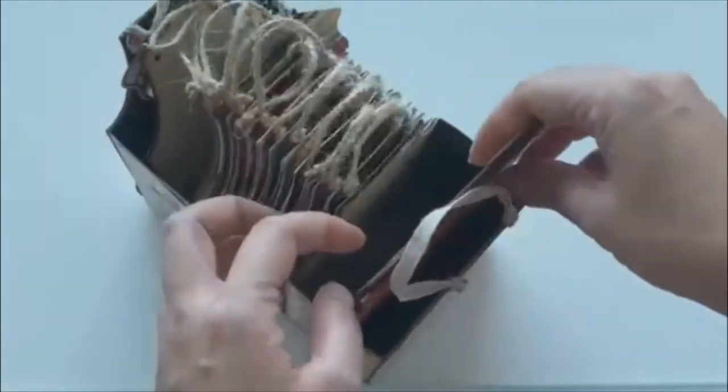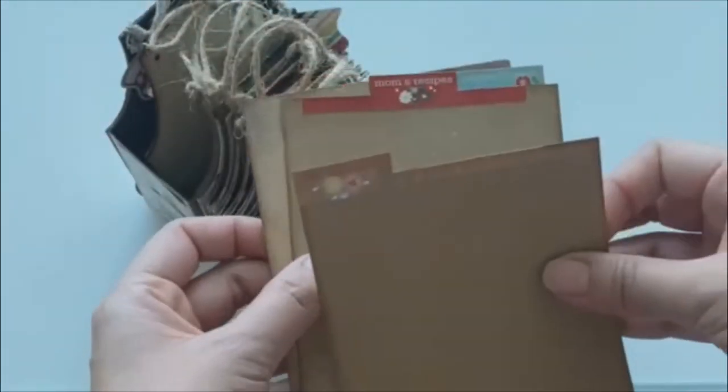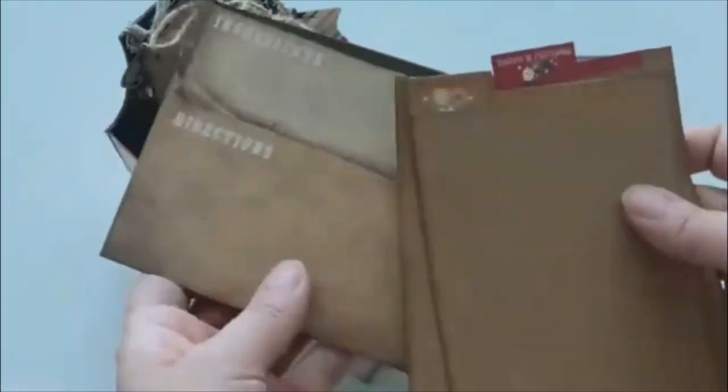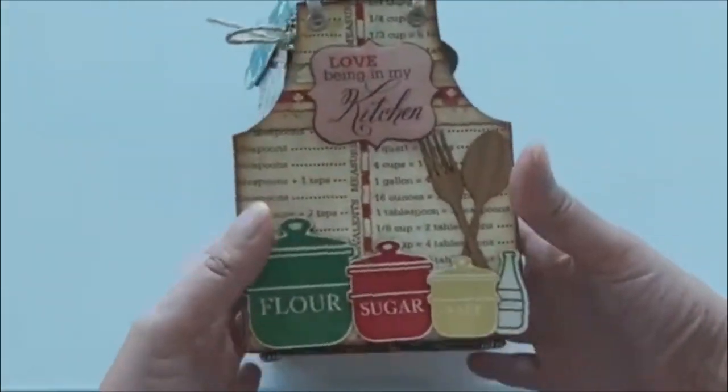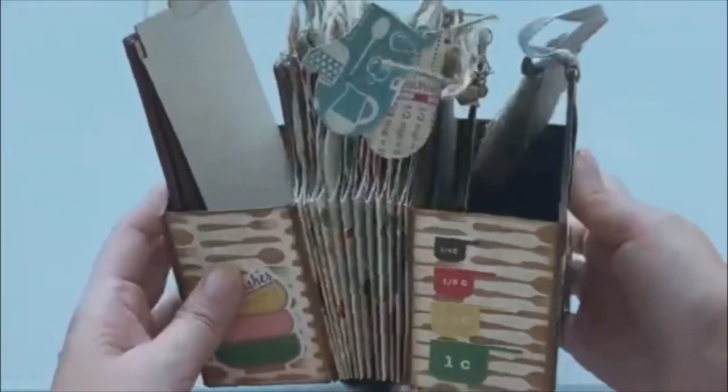At the back I cut out some papers from the paper collection. I left this one open as well, so if I have more recipes to add I can just place them at the back.